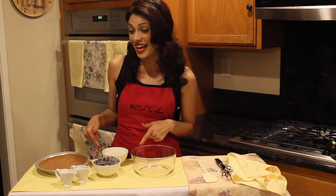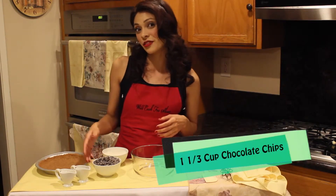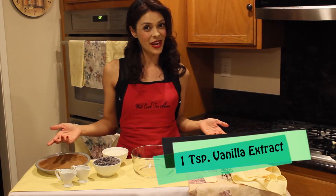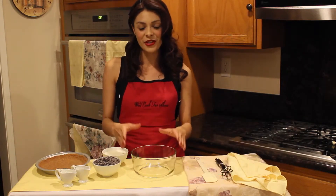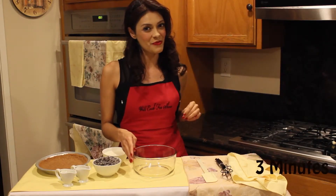I started off here with a homemade graham cracker crust, and I'm going to put a thin layer of chocolate right at the bottom. My list of ingredients for that layer are 2/3 of a cup of heavy cream, 1 and 1/3 cup of chocolate chips, 1 teaspoon vanilla extract, and 2 tablespoons of corn syrup. I'm going to put all of them together in this bowl and then place them in the microwave for 3 minutes.